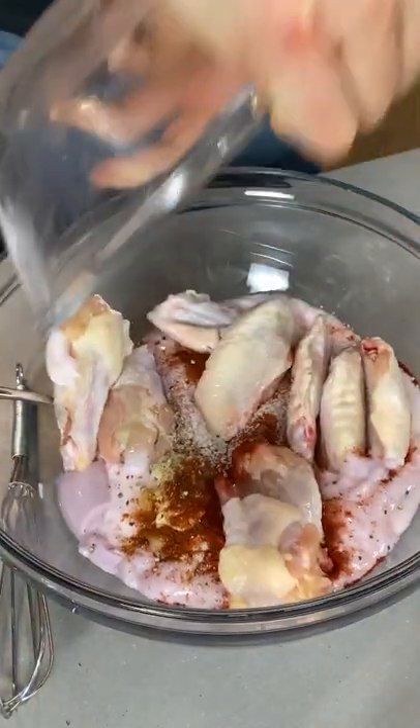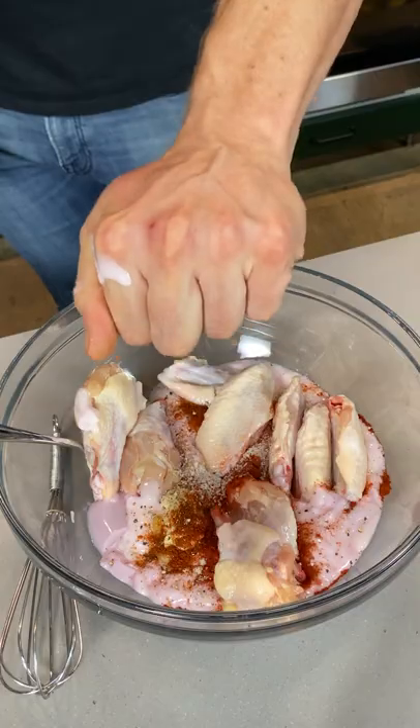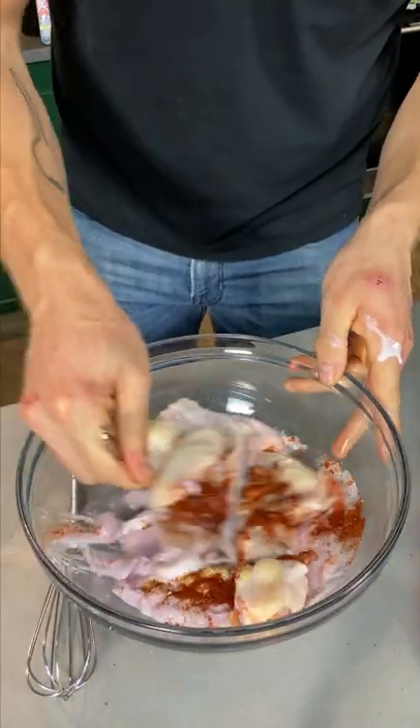Add in some chicken wings — cut these into flats and drums — and the juice of half a lemon. Toss it up. Load them into an air fryer.